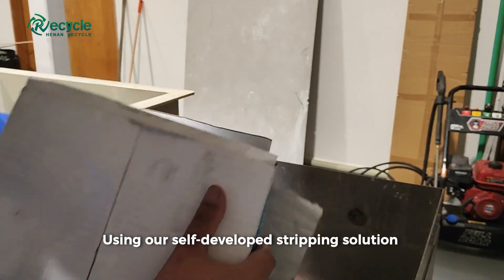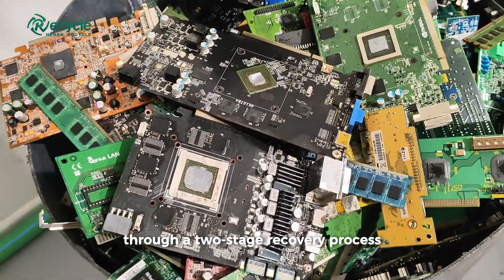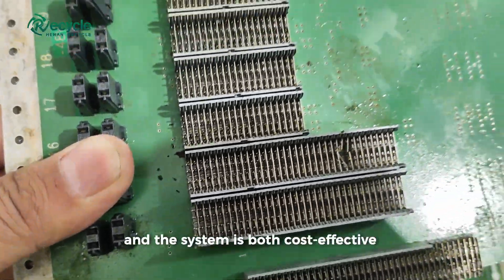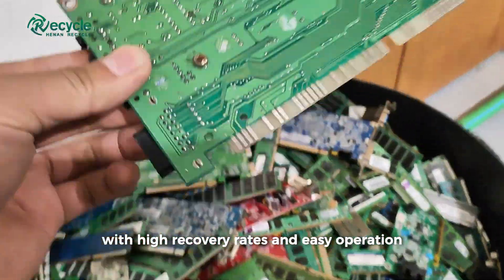Using our self-developed stripping solution and wet metallurgy technology, it selectively removes gold, silver, and palladium through a two-stage recovery process. There are no harmful gas emissions, and the system is both cost-effective and environmentally friendly, with high recovery rates and easy operation.